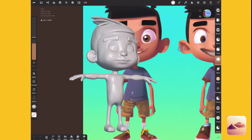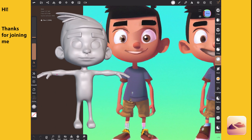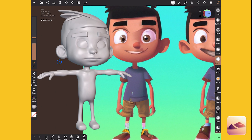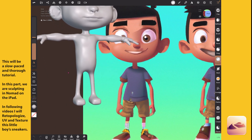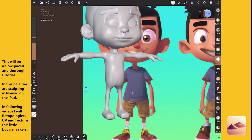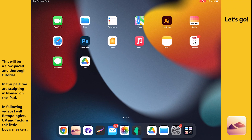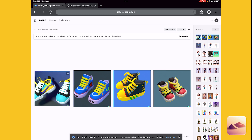I've been creating a little boy character in Nomad Sculpt and using DALL-E AI to generate concept art images. So far I haven't created his clothing yet because I want to experiment with that. Today I'm going to create shoes using DALL-E again for shoe ideas. I've got a few cool shoe ideas from my search and I really like the second option — the one with the blue — so I'm going to go with that as my main idea.